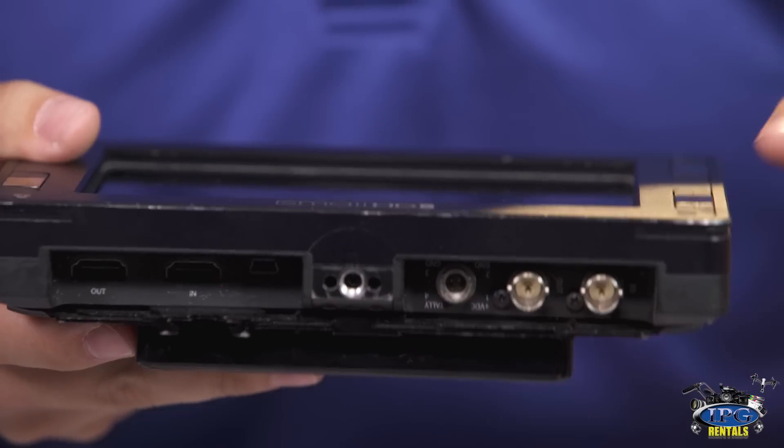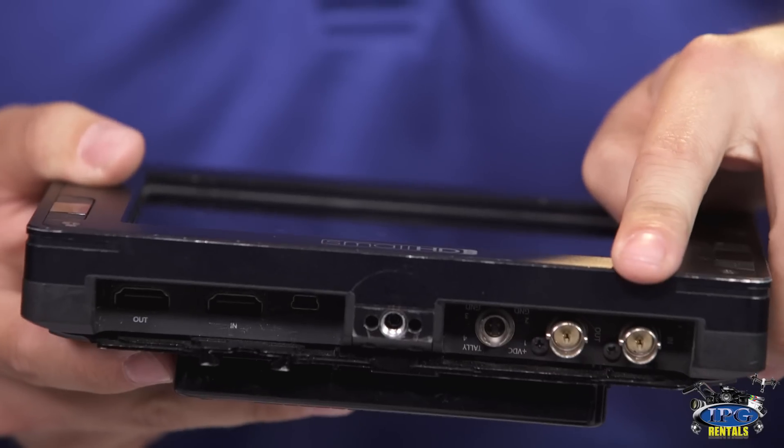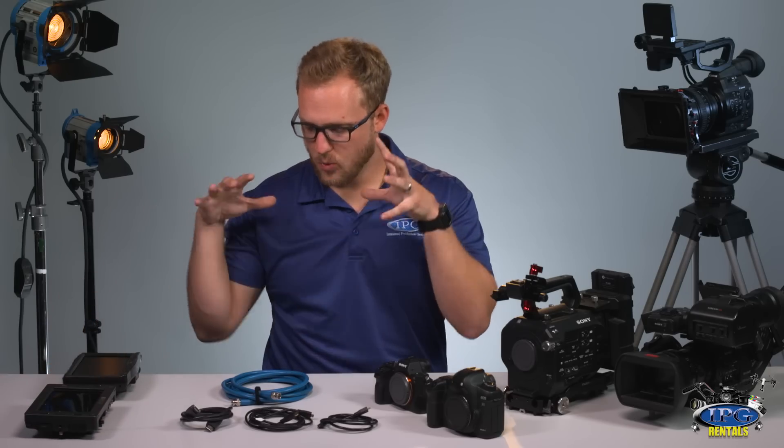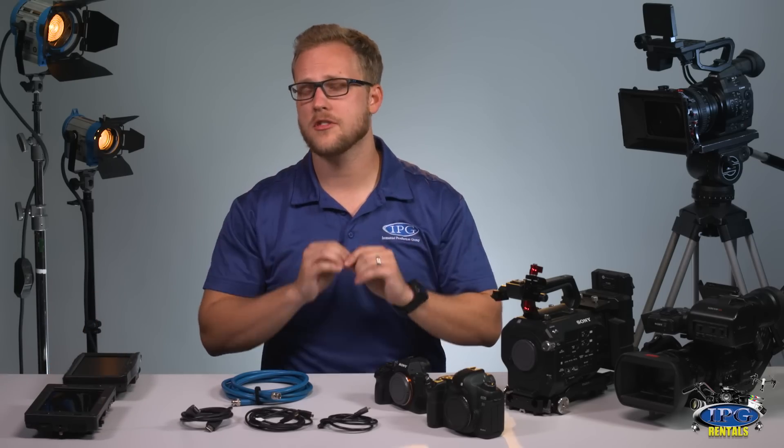Looking at the inputs and outputs on the Small HD DP7, we have SDI input and output, and also HDMI input and output. It's very important to know exactly which gear and more specifically which cables to rent to make your shoot go as smoothly as possible.